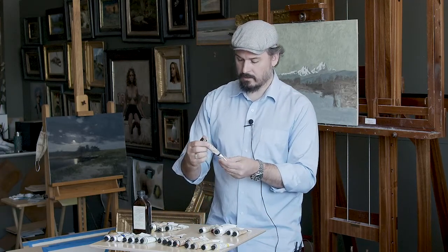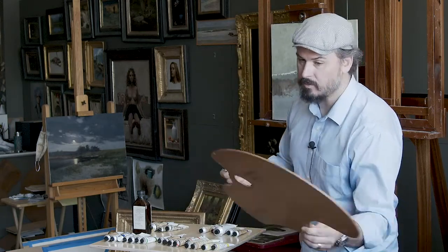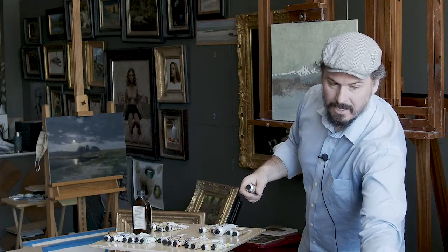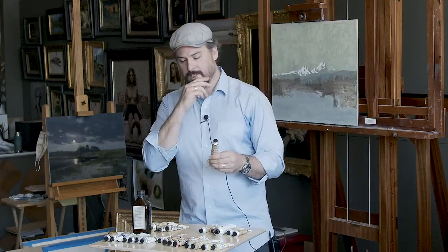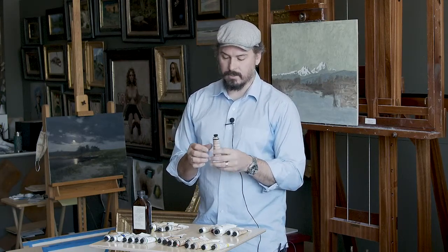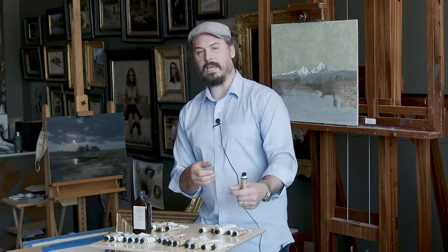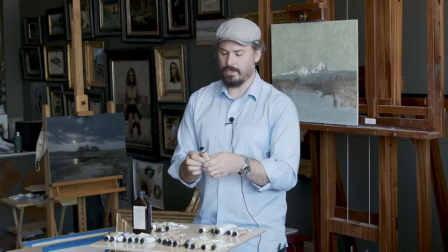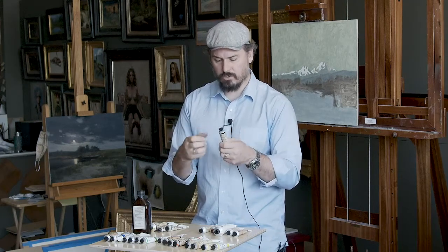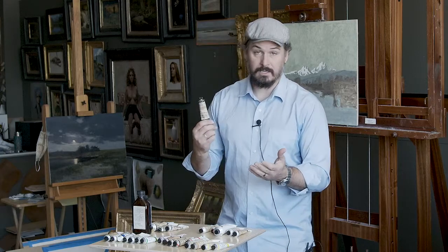Moving into the greens, this is a center bar green — it's a very vibrant green. It's not something I use all the time, and almost never in figure painting unless someone's wearing a bright green t-shirt. But it's a little bit richer than if I were to use sap green and cad yellow light. It has a little bit more volume, more chroma to the color. I don't always use it, but when I need it, it's great to have.